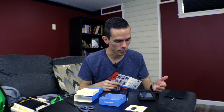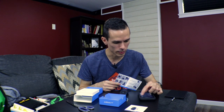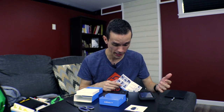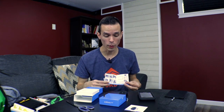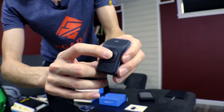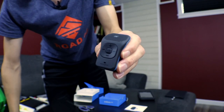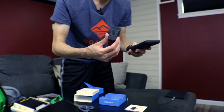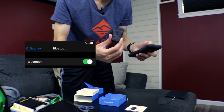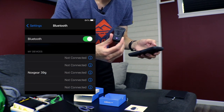Since that was so quick, let me show you what I did. There's a play button here — you just press and hold. 'Knox Gear 39G activated. Battery good.' Then you go to whatever device you're using, find Bluetooth, turn it on, and one of the devices listed is Knox Gear 39G. You just click it, connect it, and we're done.